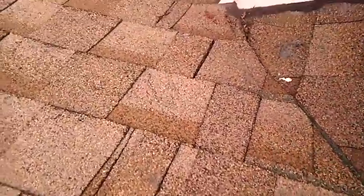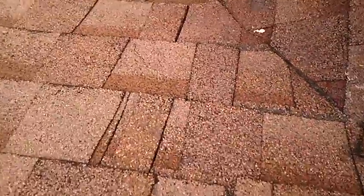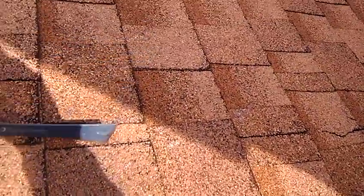We'll keep looking around a little bit more, and we'll see that they ran the shingles staggered like you would a three-tab shingle. Generally, when you run these shingles, you want to run them on a 45-degree angle.